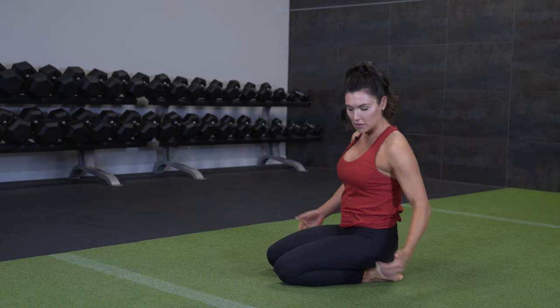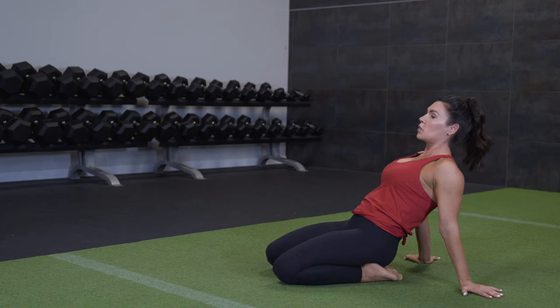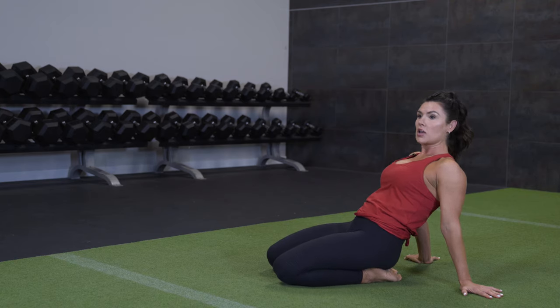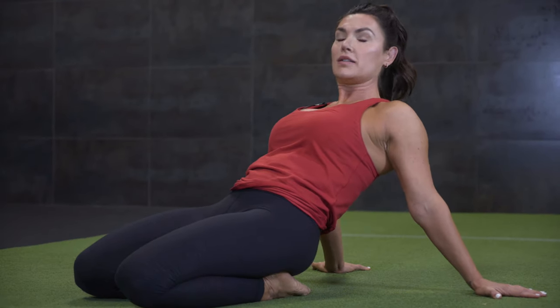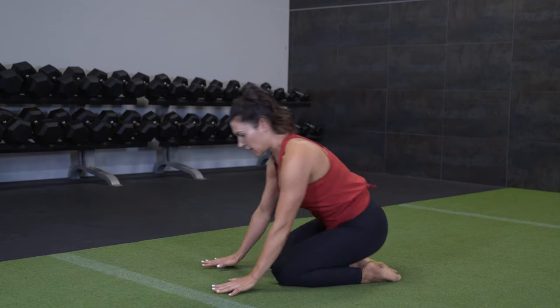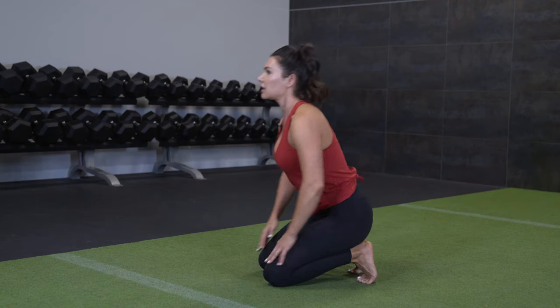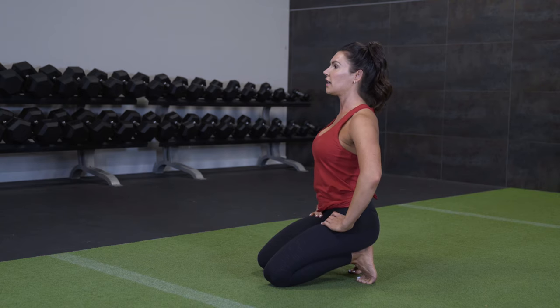We're going to take it backwards here, just giving the front of our shins a bit of stretch as well. You can rock side to side. You can keep going down towards the floor if you're comfortable in your quads. And then we're just going to rebuild it and flow back through. Go ahead and sit onto your heels again. Deep breath here.